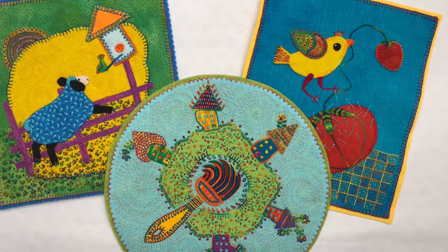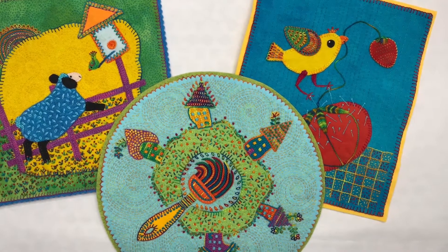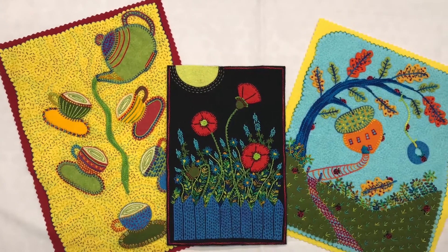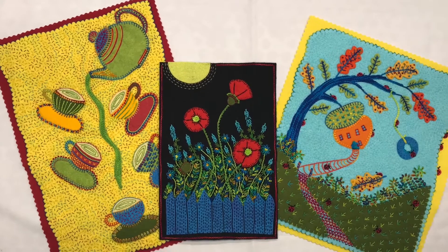There are friends chatting, a whirling paintbrush, and a dancing bird. A teapot is pouring an endless cup of tea. A lush garden blooms at night, and ladybugs frolic at the nuthouse.